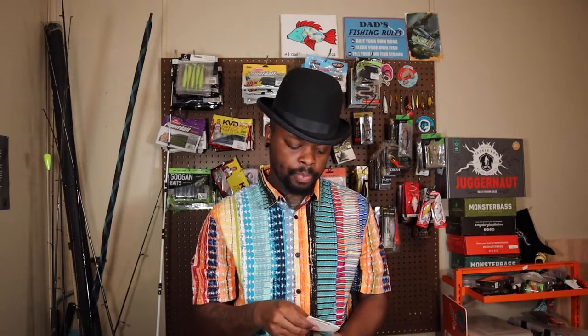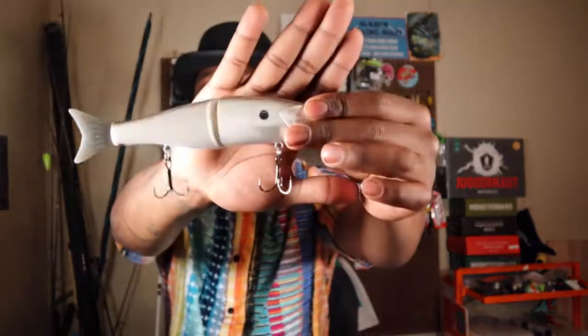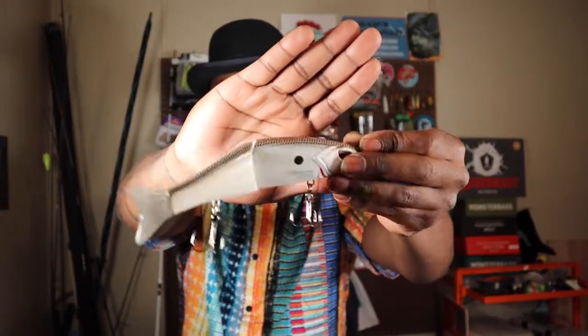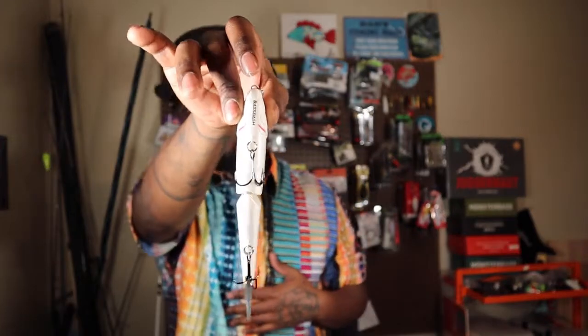I told y'all I was gonna try a couple new techniques — first new technique is flipping, and then I'm gonna get into these big swimbaits, which is the reason why I got those big rods with the Revo Beast reels. This right here is another one of my favorite colors — black top, white body, epic color, love it, had to have it. Also got Bash Dash on the back — I've never heard of this company but they're on Amazon and Amazon's got some good stuff.